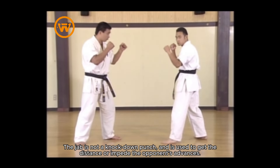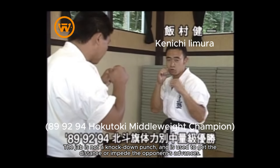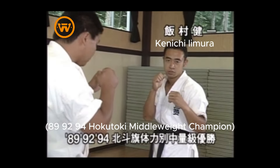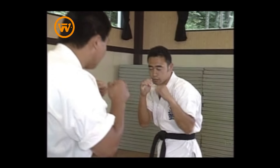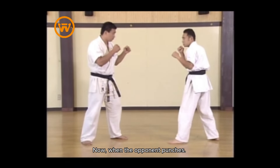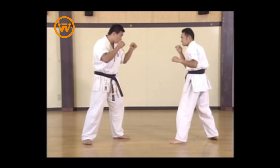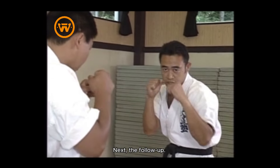The jab is not a knock-down punch, and is used to get the distance or impede the opponent's advances. When the opponent punches, the follow-up is done from there.